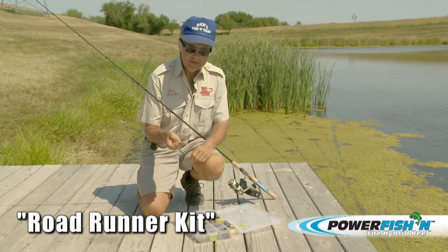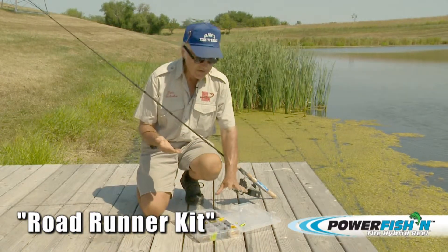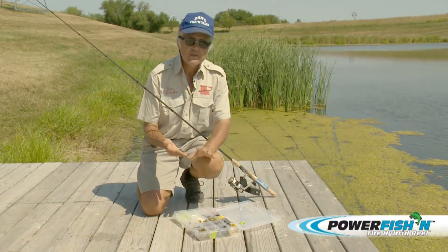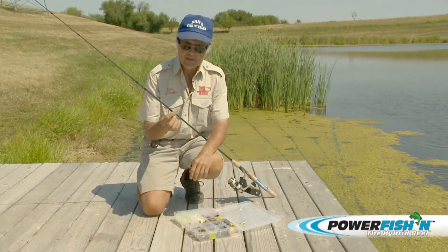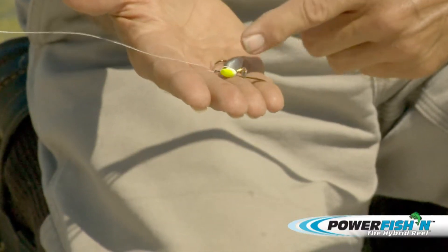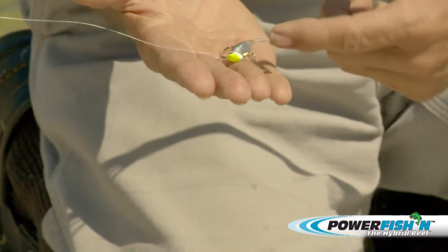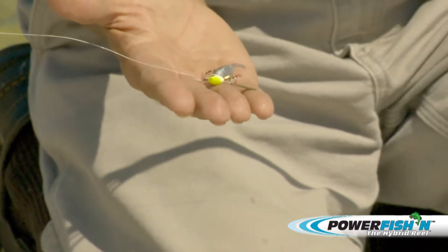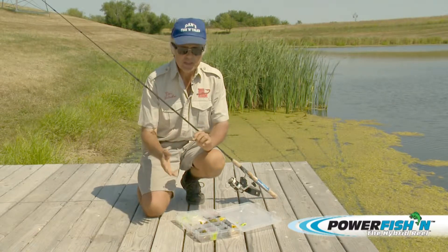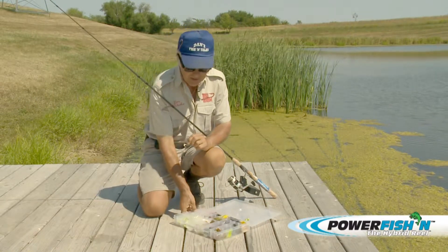Today we're going to be talking about setting up a kit that's just in a single 3,700 tackle box that you can use for just about anything. What you're using is what's called a Roadrunner — it's a jig and a spinnerbait combined, and by adding different bodies, you can do a lot of different things to it. So it kind of covers all bases. You get a complete kit, and I made up my own.